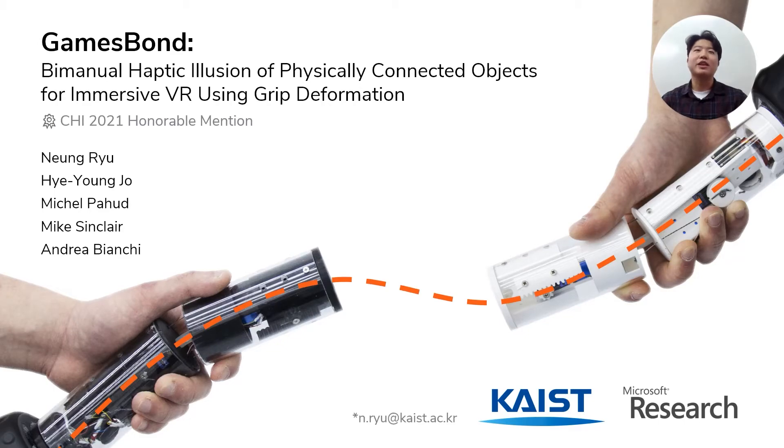Hello everyone, thank you for being here for my presentation about GameSpawn: Bimanual Haptic Illusion of Physically Connected Objects for Immersive VR Using Grip Deformation. This is Noong Liu from KAIST, and this work has been a collaboration with my great colleagues Hye Young-Jo from KAIST, Michelle Pahd, and Mike Sinclair from Microsoft Research, and advised by Professor Andrea Bianchi from KAIST.